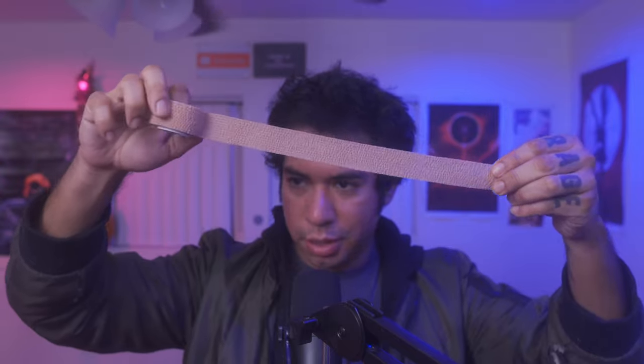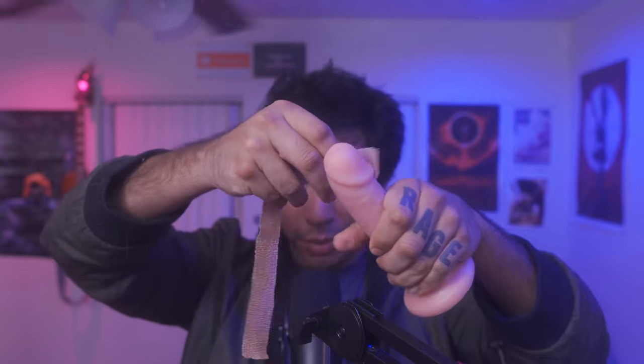Cut the piece with scissors. Keep in mind I'm using a dildo for the demo — you have to do this while your penis is flaccid, not erect. If you have foreskin, make sure you peel it back before wrapping. Do not apply the wrap over the foreskin.